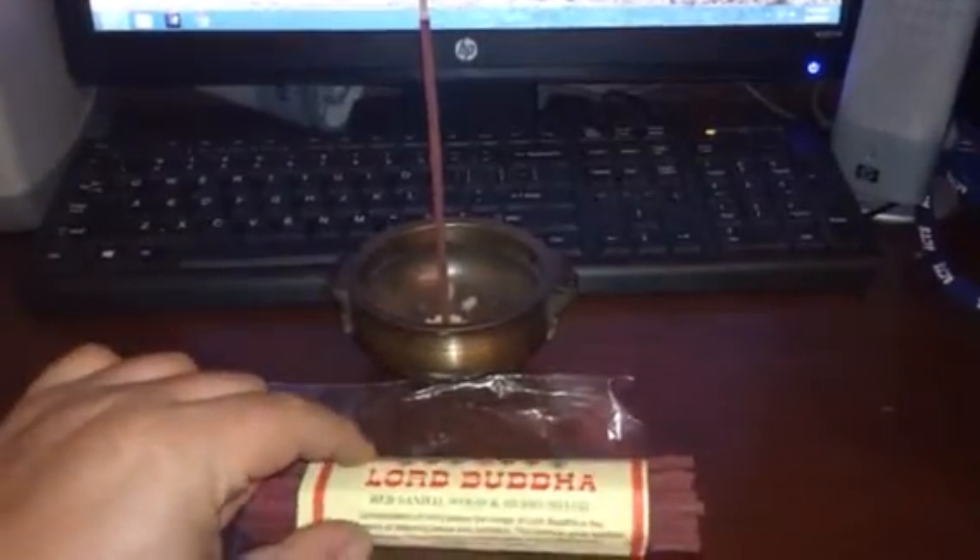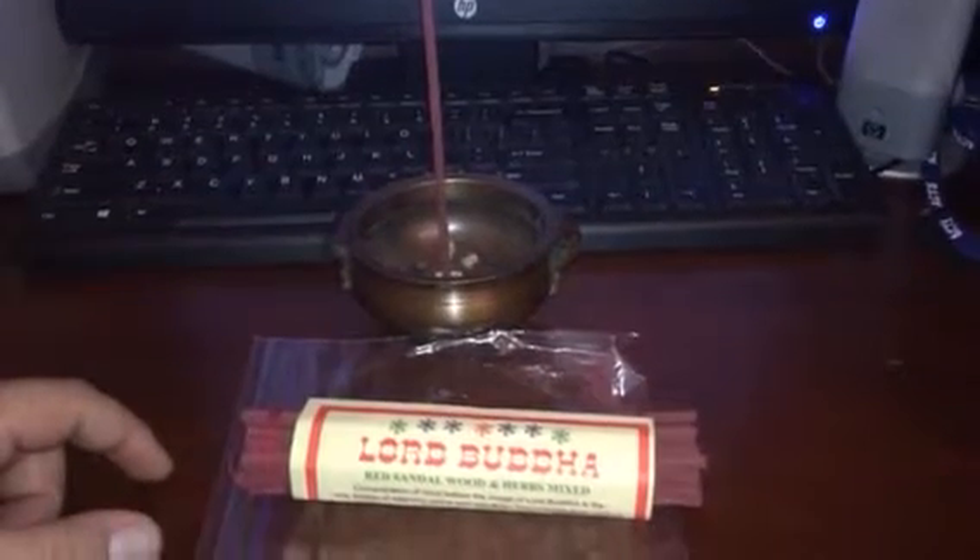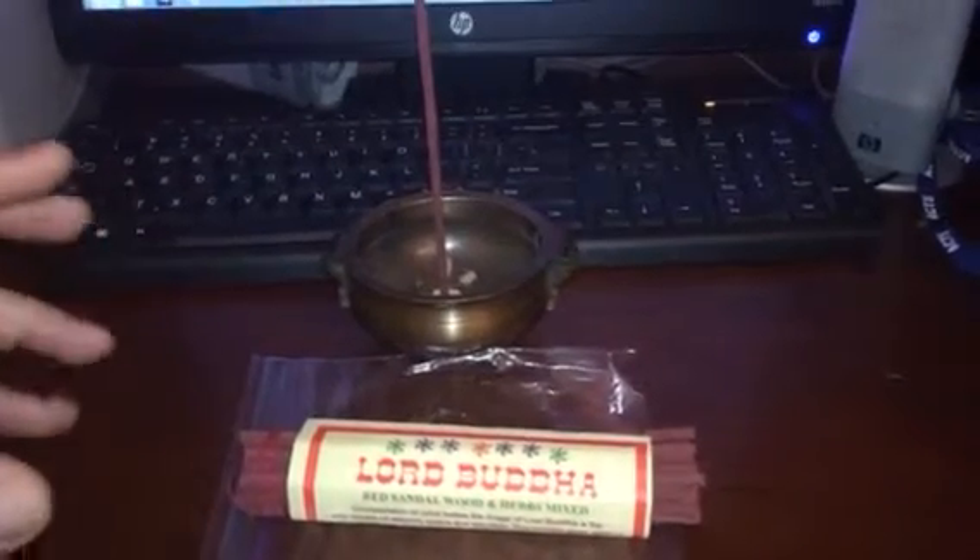They come wrapped in cellophane paper but I already took it off. This is what you get — sticks wrapped in a little string with a new paper, so you have to keep it somewhere. I keep them in this little bag so it won't be all over the place.